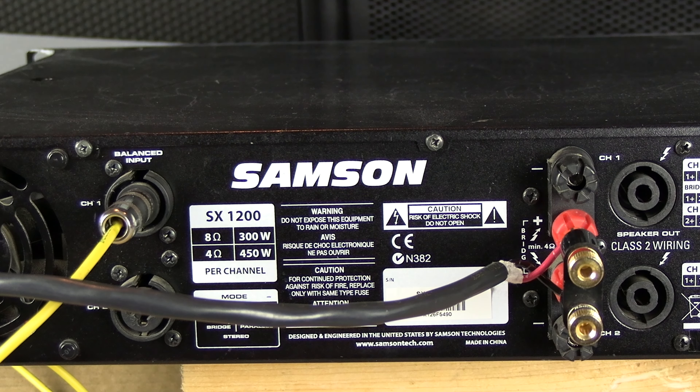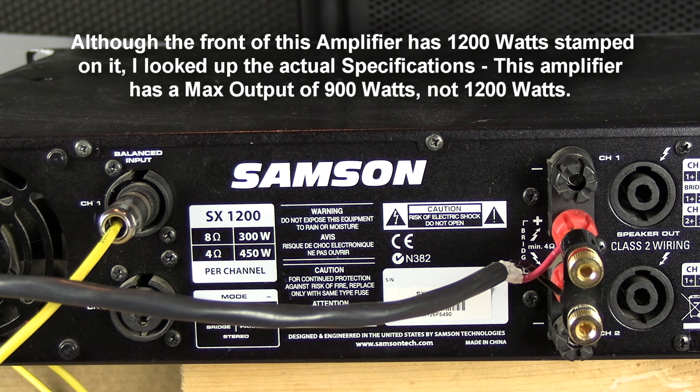In bridge mode is where you would get the most power. The front of this amplifier stated that it was a 1200 watt amp. If you look at the specifications, you're going to find that when you go to bridge mode on the Samson SX 1200, you get about 900 watts of power. So be careful of the speaker wattage, because you don't want to blow up speakers.